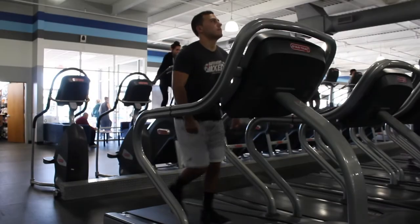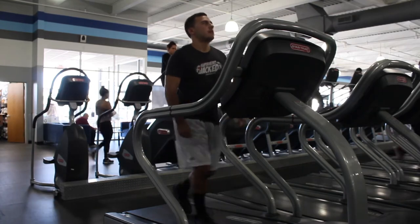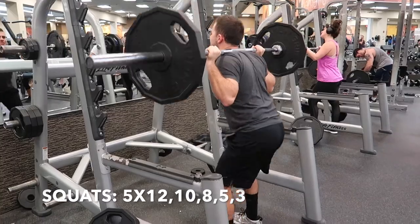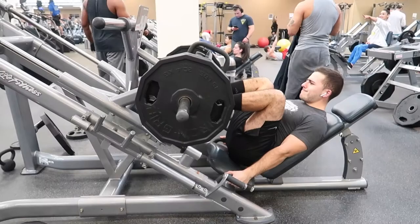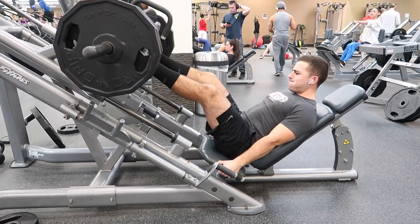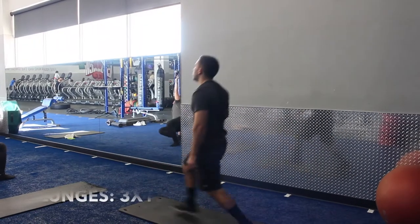Day four is legs and calves. Warm-up is the same: 10-minute incline walk and 5 to 10 minute stretch. Start with squats for 5 sets of 12, 10, 8, 5, and 3. Then leg press for 3 sets of 10. First superset: lunges and front squats, both for 3 sets of 10.